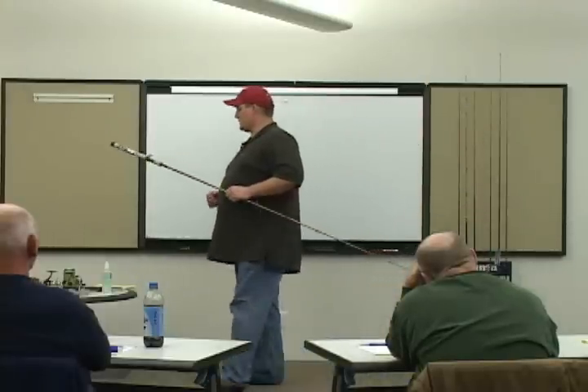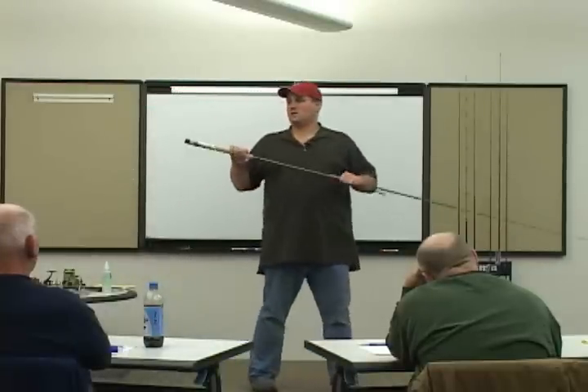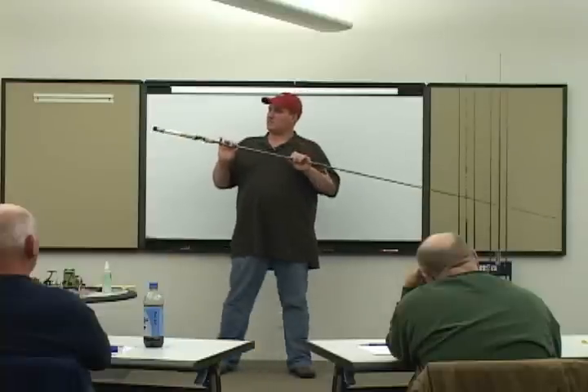Swim bait rods. I'm going to bring some baits in on the bass day and you guys are going to think I'm joking. Swim bait is a big new deal. I love it.